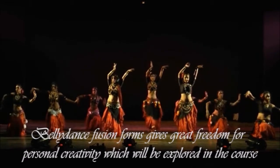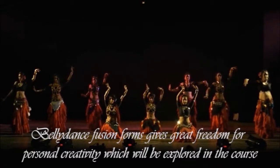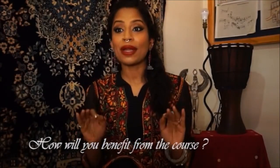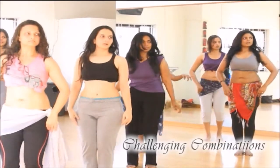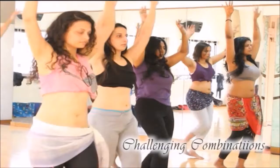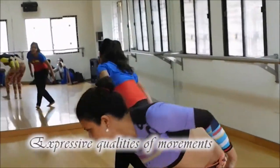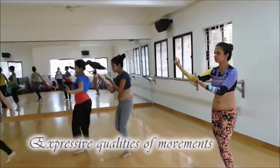Belly dance has immense potential to become a theatrical dance at par with dances like contemporary dance, modern dance, and even classical dances like ballet and Bharatanatyam. This requires guidance and training, and is highly dependent on how much effort the student puts into the course. They'll be working on challenging combinations put together specifically for this course.